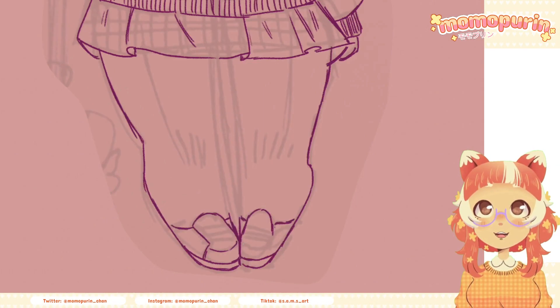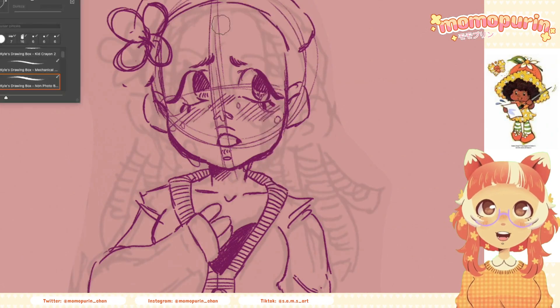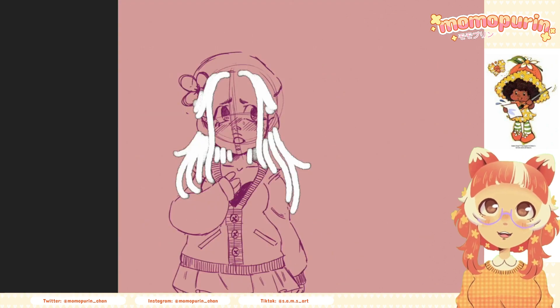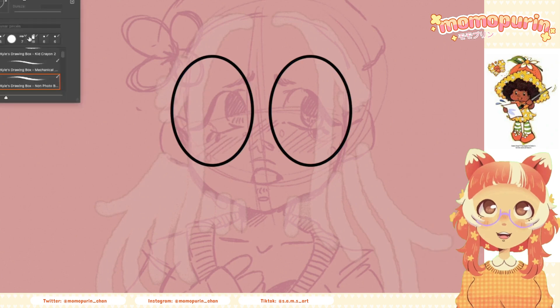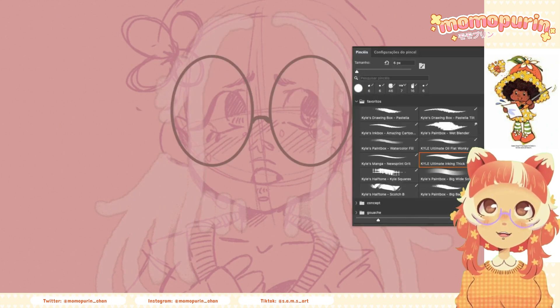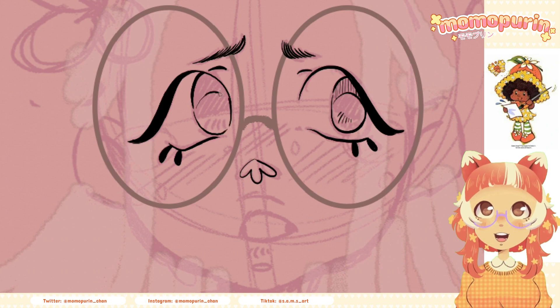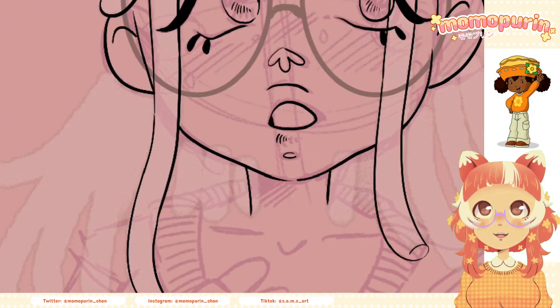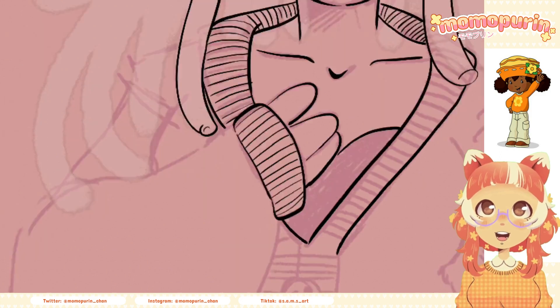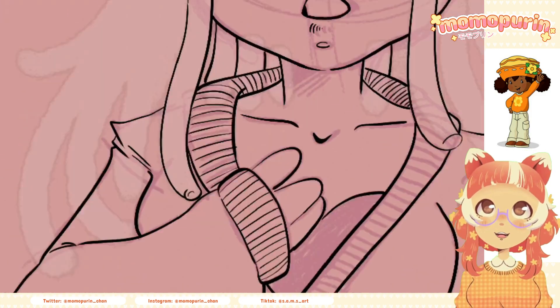The next one I decided to redraw was Orange Blossom, or a laranjinha as we call her here. She is always depicted as Strawberry's best friend, she loves nature and she's one of the most sensitive characters — that's why I drew her crying. I think she turned out really cute. I gave her an orange body type, cute comfortable clothing, and I also gave her dreads.